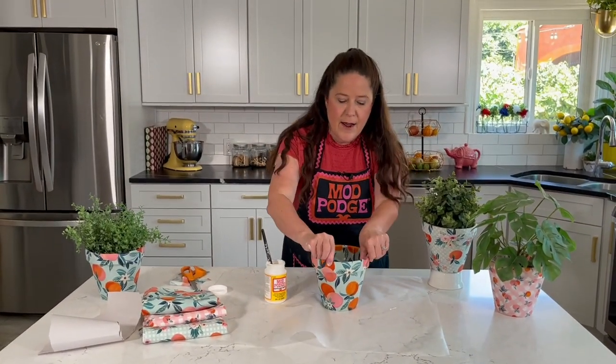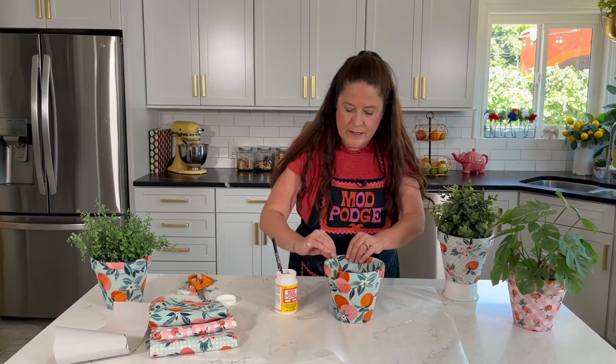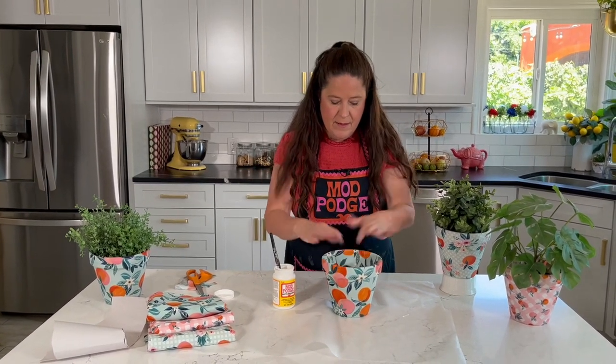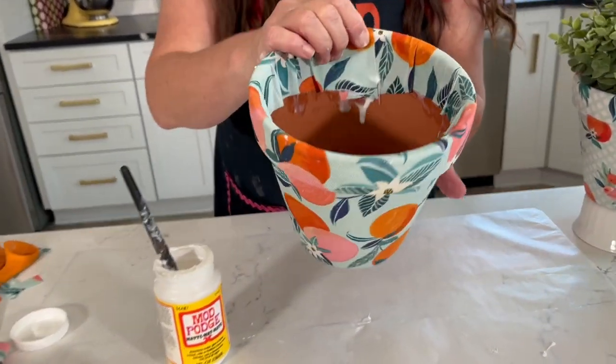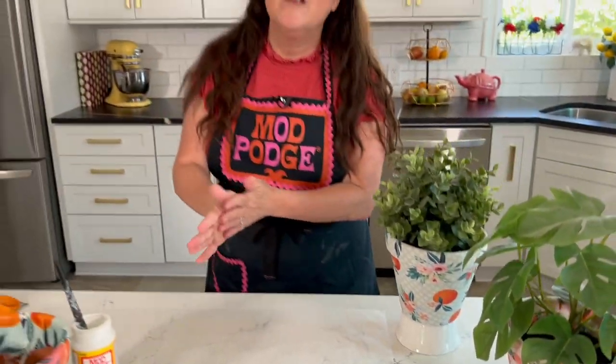If you've got some longer pieces you can add a little Mod Podge to glue them down. Get any last wrinkles out — and that is how quickly you can cover a pot! Let's take a look: you can see the inside flap, the bottom — everything looks great. It needs to dry, which will take about a couple of hours, and then it will be ready to go.